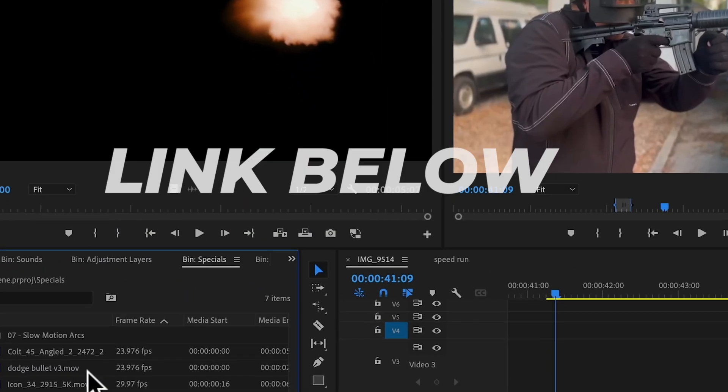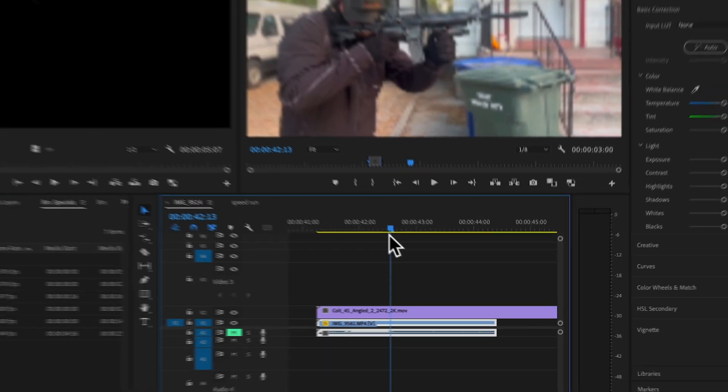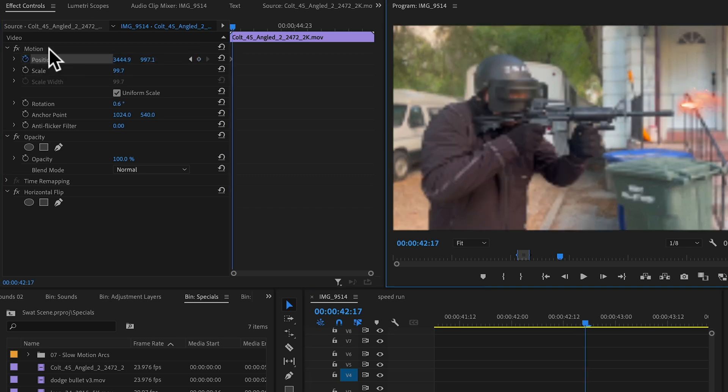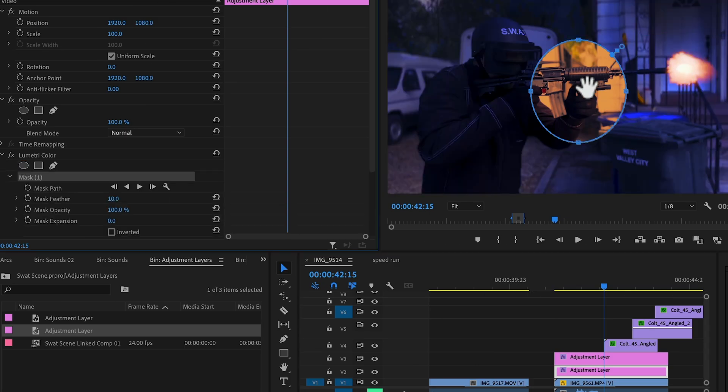Alright, now let's shoot some bullets. So pretend to be shooting a gun, then add a muzzle flash. You can find all these assets I use in the description of this video. Just bring it on top and adjust the size of it. You can animate it to follow your gun. If you want to take it to the next level, color your footage and add a mask of the orangish light to appear when the gun fires. And that's it.